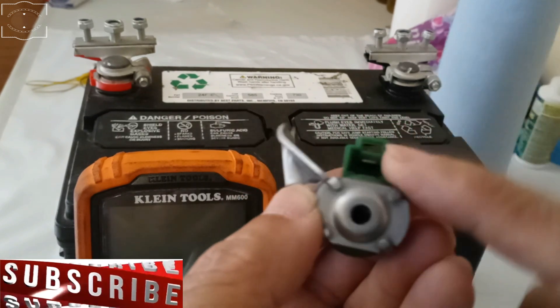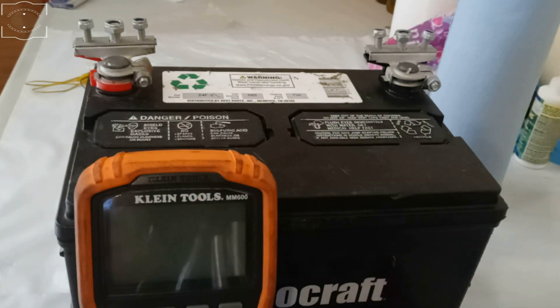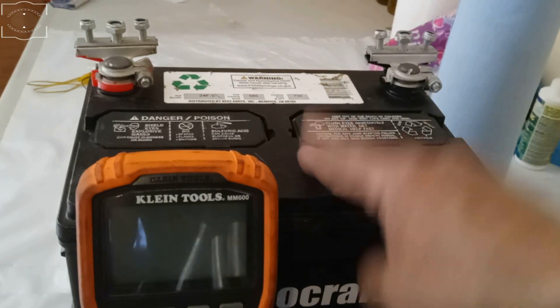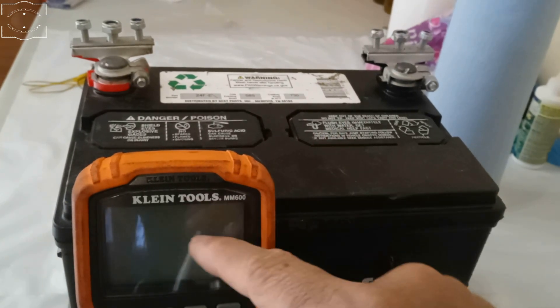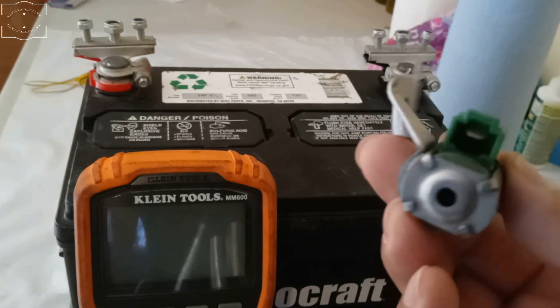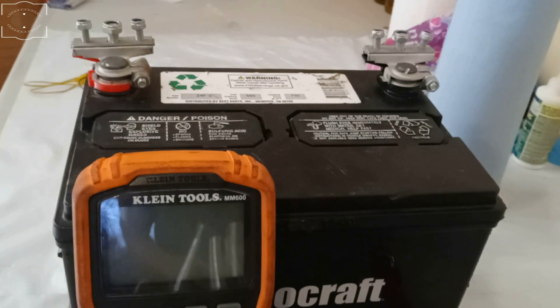Here is the shift solenoid I'm going to be testing. This one has only one pin — the ones that have two pins have a different way to be tested. These solenoids have to pass two tests in order to be considered good: one with a 12-volt battery (make sure the battery is well charged) and the other with a multimeter. They have to pass both tests — if they fail one, there is a problem.